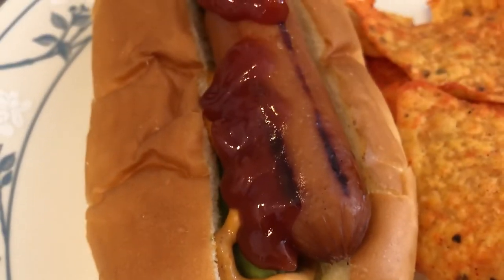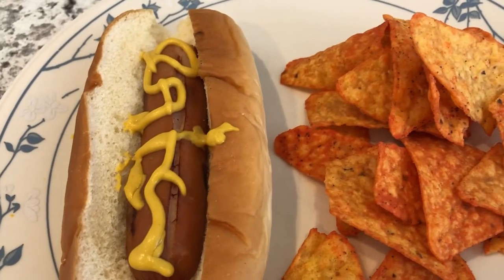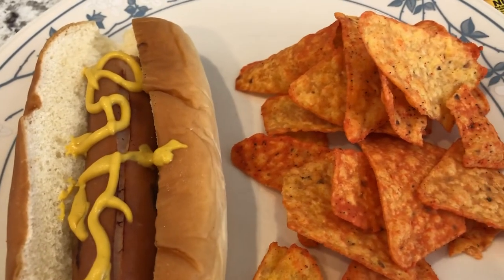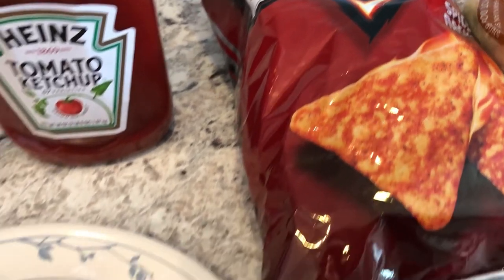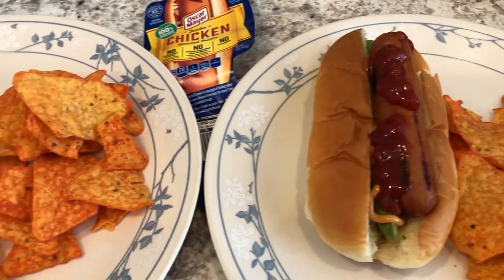He's a ketchup connoisseur — Heinz ketchup, of course. This is my plate — I just have a little bit of yellow mustard on there. We are both having spicy Doritos, which was something in our pantry that we needed to use up. This is what we are having for dinner tonight.